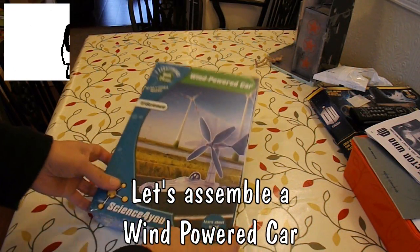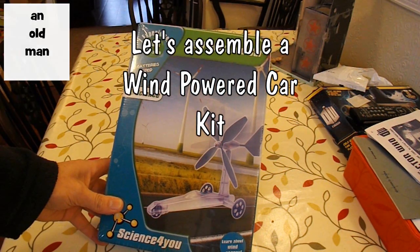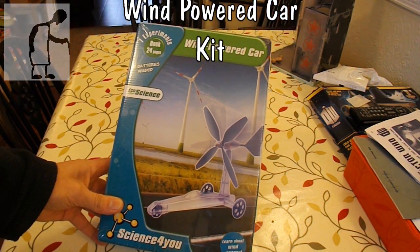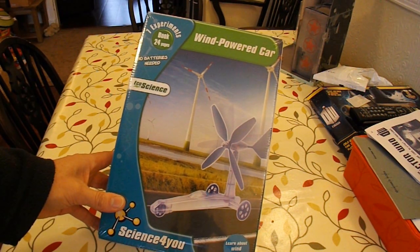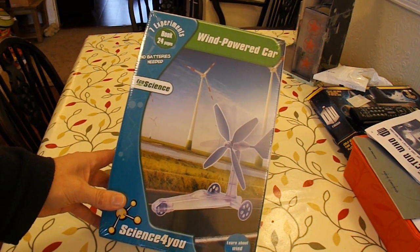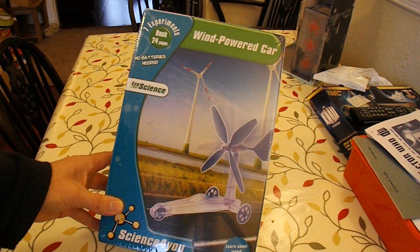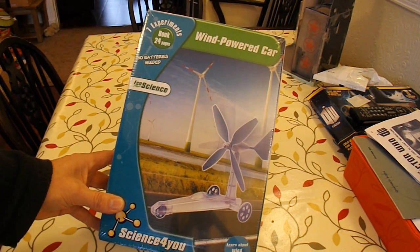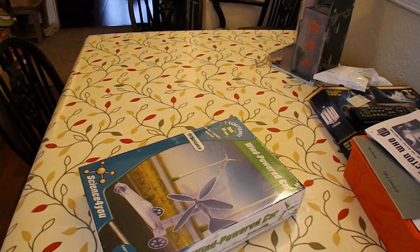Hi guys. Spotted this in one of the bargain stores — Home Bargains it's called — reduced from some apparently very high price to £4.99, and I just thought it looked interesting. A wind-powered racer. Brand new, unopened, so we'll see how long it takes to put it together.